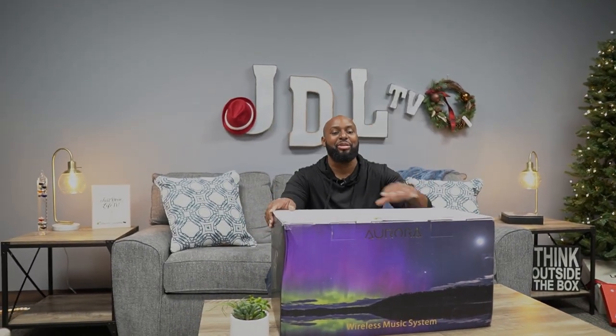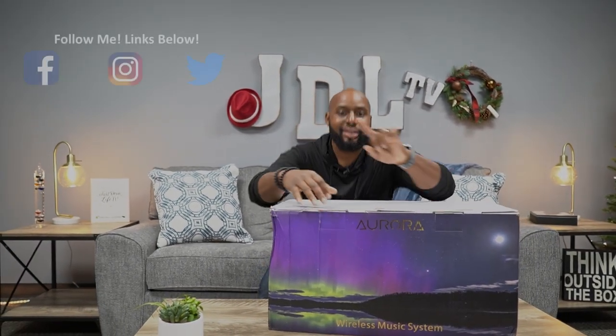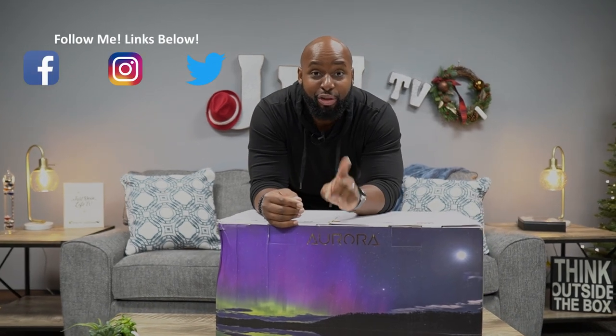Hey Wilson, I'm glad you showed up man. Dude, I got a new Bluetooth speaker man. This one is a doozy. This is hands down the biggest Bluetooth speaker I've ever had on this channel.